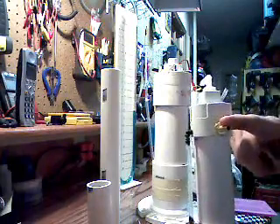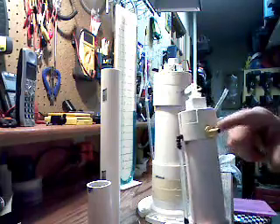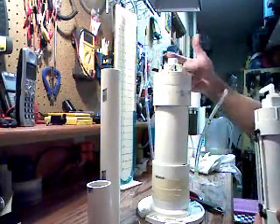Obviously it built up enough pressure because it couldn't push the pressure through the water that was in the arrester, and it blew my top off.